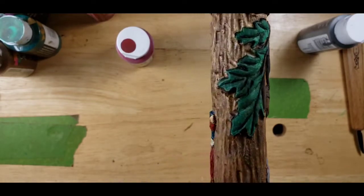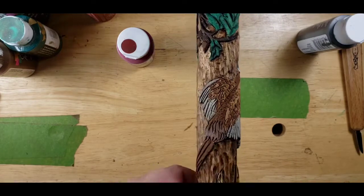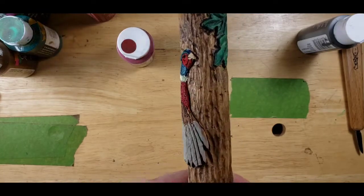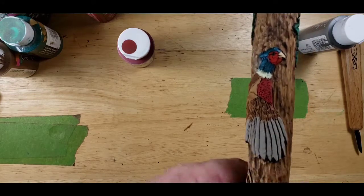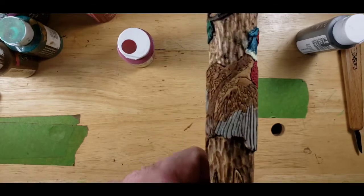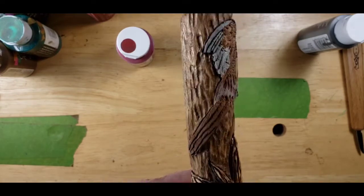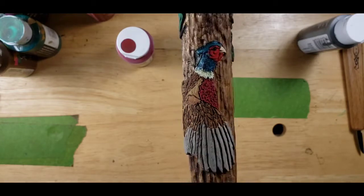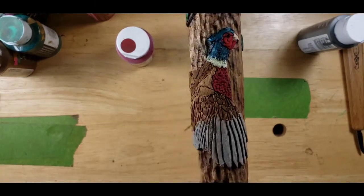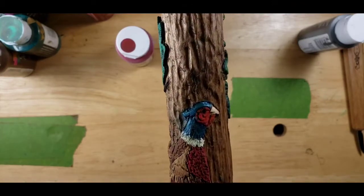Next is our pheasant. There he is - came out pretty good. So that's our pheasant. See, Mario, I told you I could carve a pheasant. Mario Tata carved a pheasant on his brother's gun stock. Came out pretty good. Here's a pheasant on a stick.